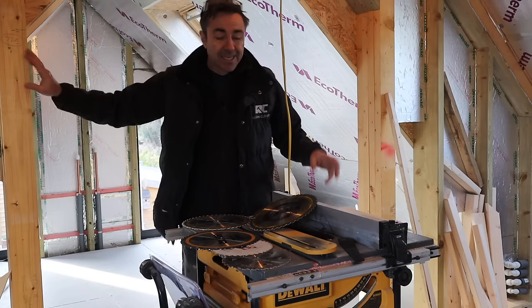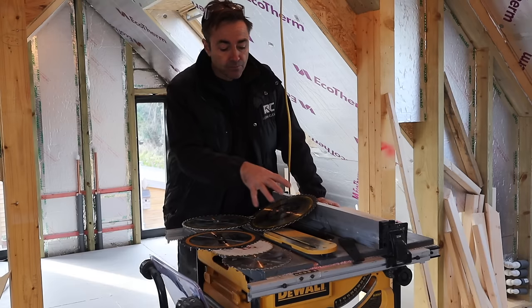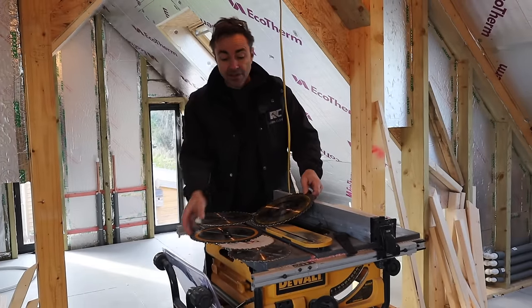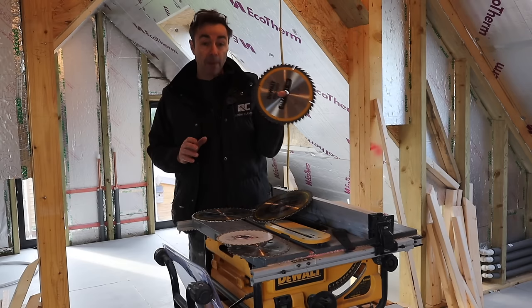Just like everything else in the world, as people mass produce more, the capital cost — the blade cost — has come down so much that actually this replacement blade that I'm putting back in here today was 24 pounds and